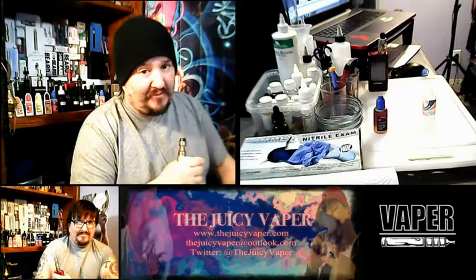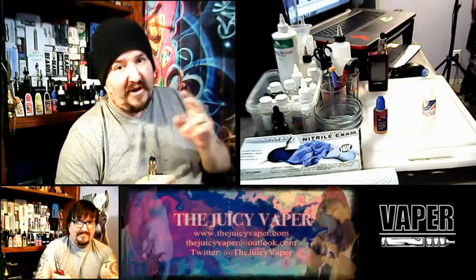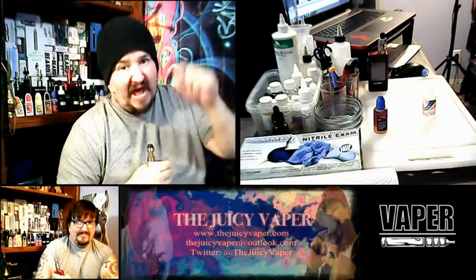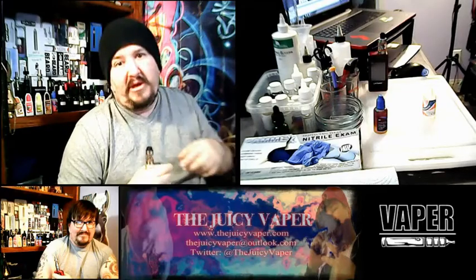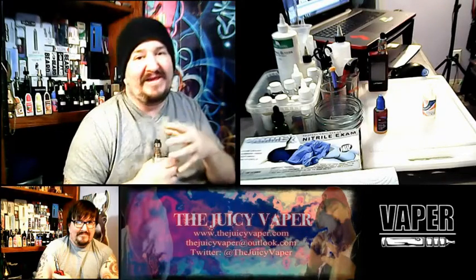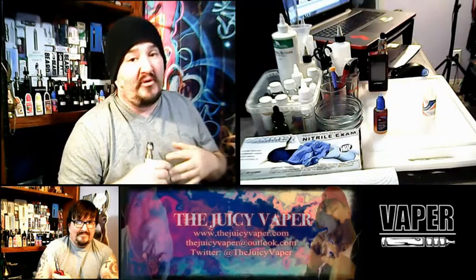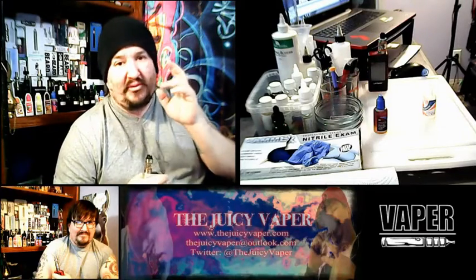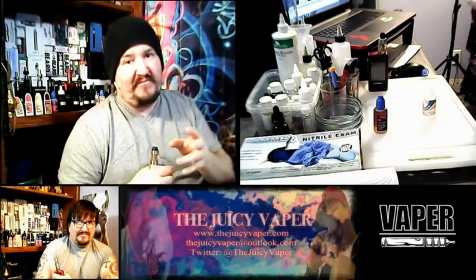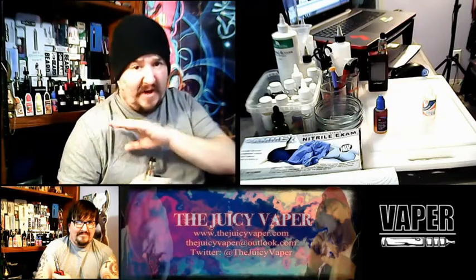Just a reminder, this is by Central Vapors. I will put the information for this e-juice along with the link directly to the product down below. While you're there, would you kindly like and subscribe and tell your friends if you'd like to see more of these reviews. My email address and Twitter are in the banner — if you want to send me a message or something you'd like me to review, please let me know.